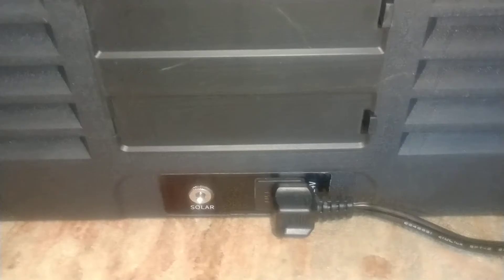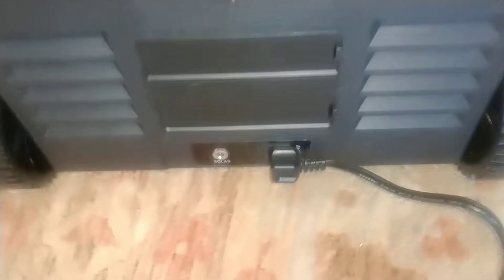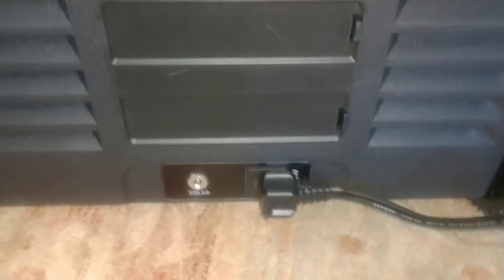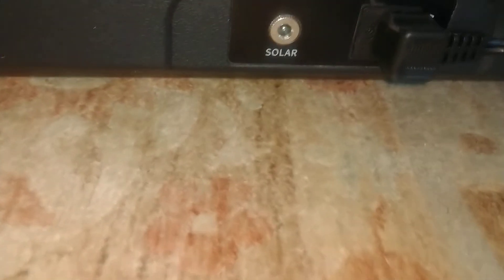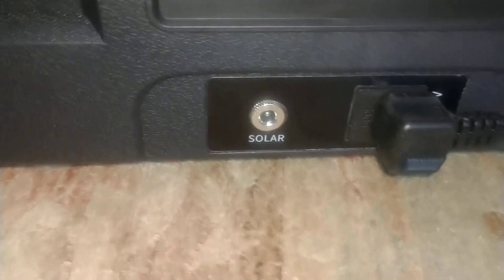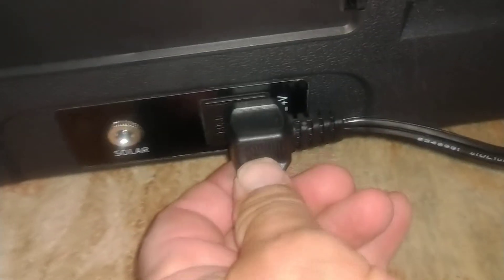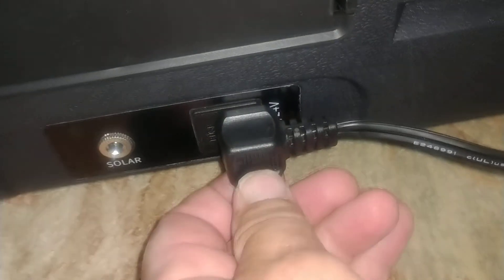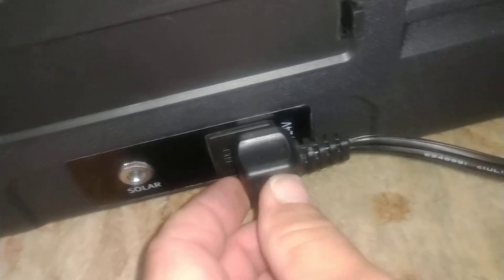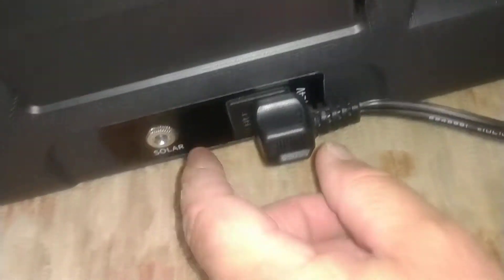This spot right here is for a battery. It doesn't have a battery yet, but soon you'll be able to buy a battery that'll run this cooler. It also has a solar port. A lot of people complain that coolers have a plug that very easily falls out of the socket, but that's not the case with this Bouge RV.